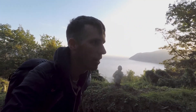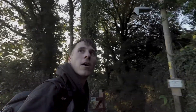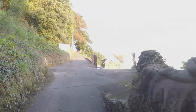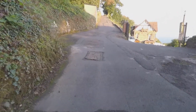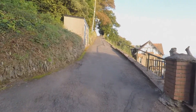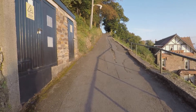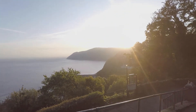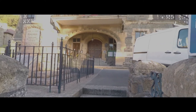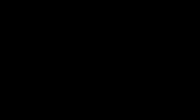My calves are burning on this hard walk back up. I'm almost back at Cable Lodge now, which is where we're staying, and it really is such a beautiful place. It really is worth the burn on your legs just so you can see views like that — just stunning every time we've been here. I'll see you next time.